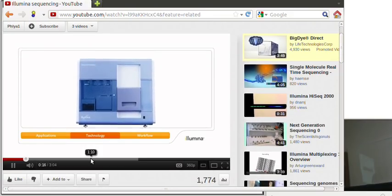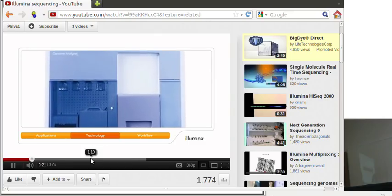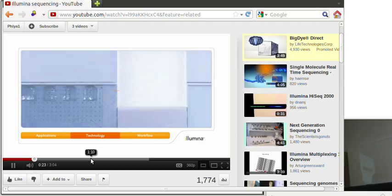Let's look at the chemistry for the three steps in the Genome Analyzer workflow: library preparation, cluster generation, and sequencing.